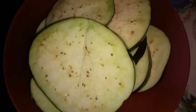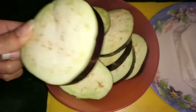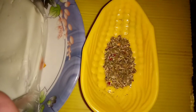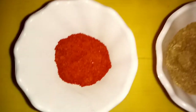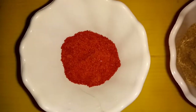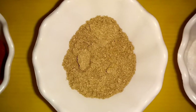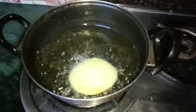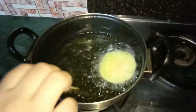We need to cut one brinjal into round slices. The ingredients are: mozzarella cheese, mixed herb seasoning, red chili powder, dhania powder, salt to taste, and oil for deep frying.